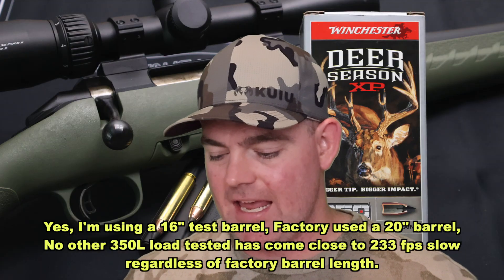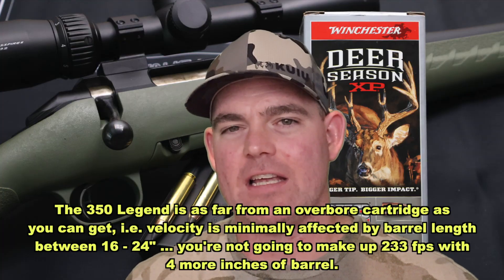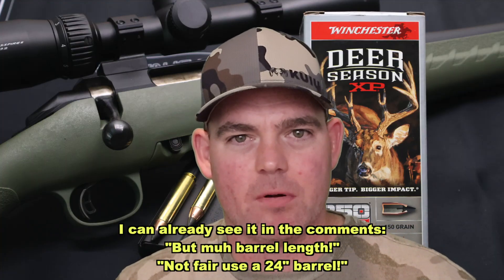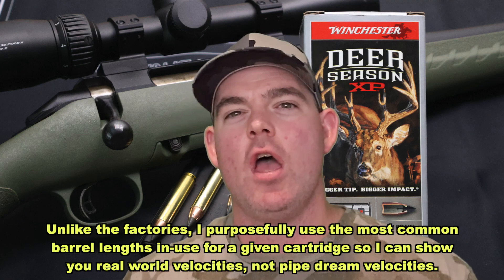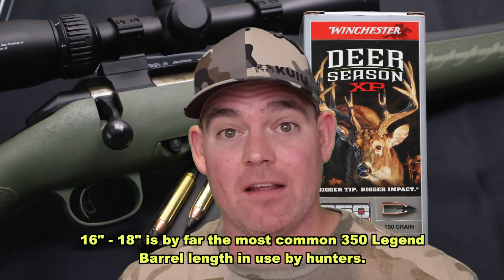Velocity-wise, this is where this particular load just kind of kicks the bucket. These are the facts and these are the numbers. This came in 233 feet per second lower than box spec — that is absolutely the worst performance of any 350 Legend load I have tested so far as far as velocity goes. The average velocity I measured was 2,092 feet per second; the box says they're supposed to go 2,325. We weren't even close. What's so weird is I've tested several 350 Legend loads that actually exceed the factory stated velocity, so to come up with one that is so slow — I don't know what that's about. Velocity is my least important metric, but I have to point it out because it is the slowest one I've tested relative to factory spec.